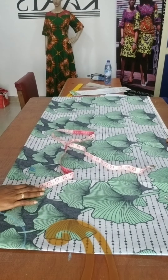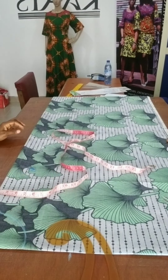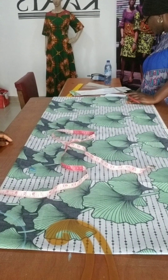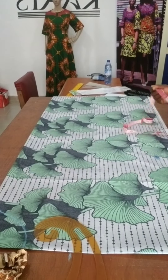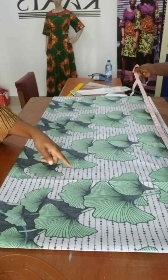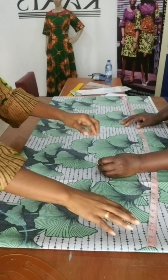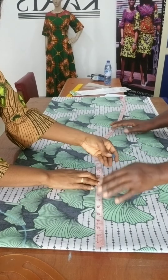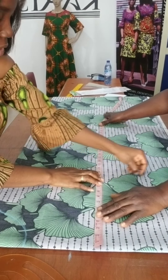Next will be to measure the length of the butterfly. The length of the butterfly corresponds to the length of the dress. Shoulder to bust point — let's mark it here. Take the measurements: shoulder to bust point.